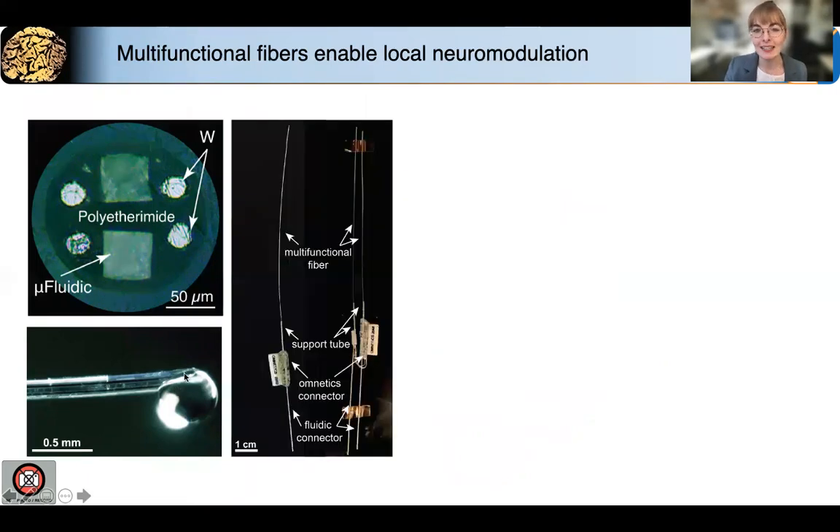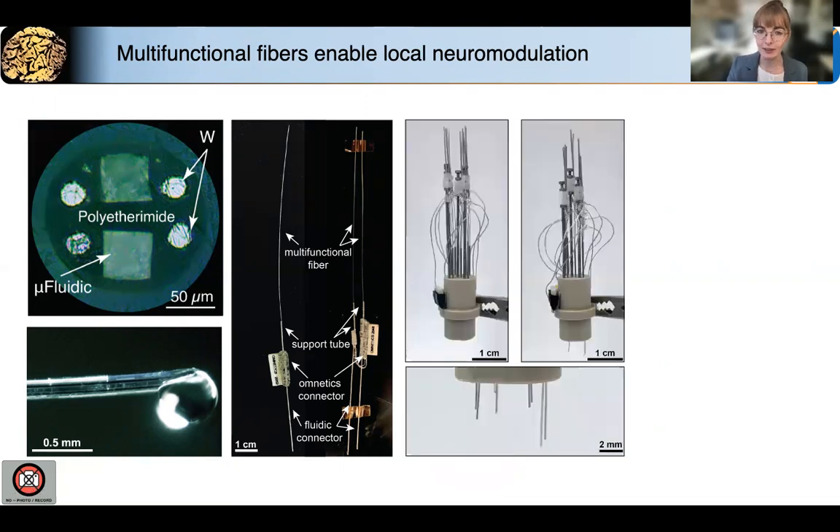We developed a back-end connector that's modeled after commercial devices, so this enabled plug-and-play integration with existing experimental setups. The back-ends are modular, and more recently we've been working on assembling multiple fibers into the same drive. And while we admittedly have a little bit of work to do with our wire management, the assembly of arrays of fibers with independent depth control is entirely feasible.